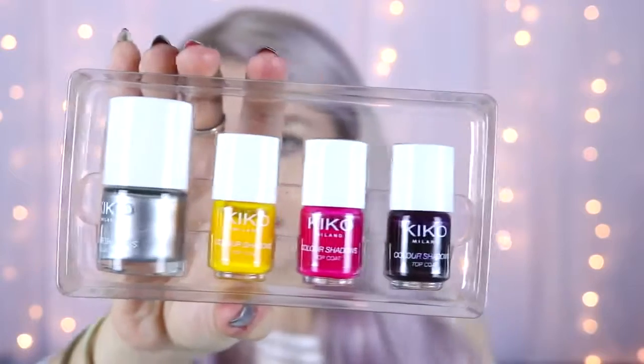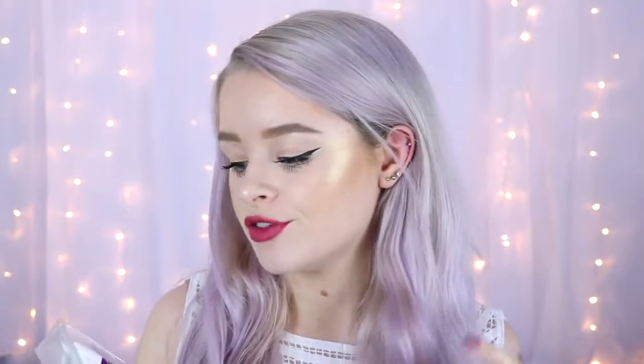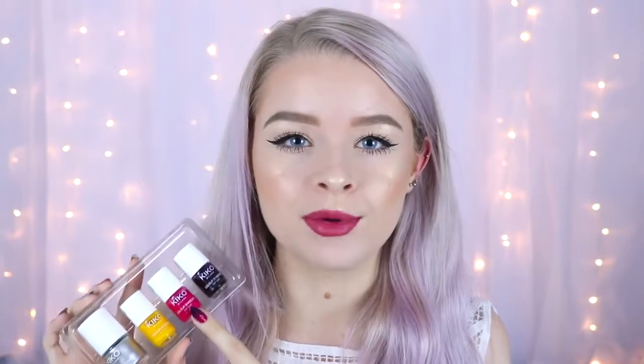It basically comes with a silver base coat and then it has three sheer top coats to go on top. In this set there is a yellow, a pink and a purple, and the top coats are slightly sheerer than a normal nail polish consistency so they're really good for layering and doing different designs. I found they were really good for doing ombre because they blend together more easily — they're slightly sheerer so it's easier to get them to blend.